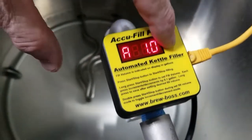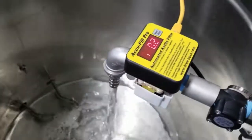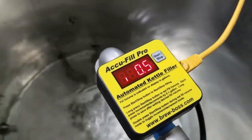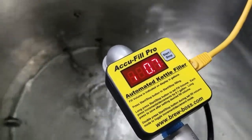Simply by hitting the start/stop button here I'm going to start my fill. The device is calibrated at the factory but you can also override that if slight adjustments are needed. It's measuring up to one tenth of a gallon at a time and you can see it in fill mode.